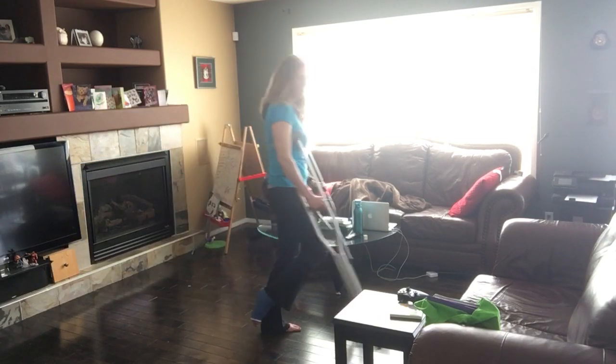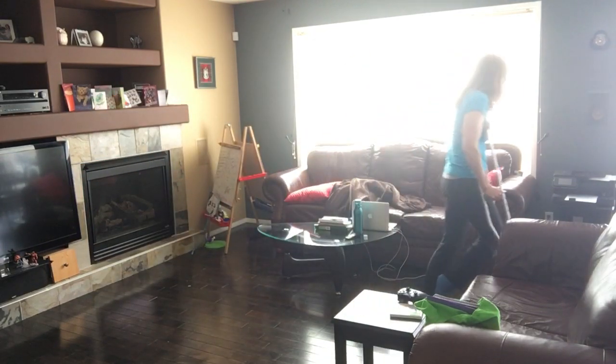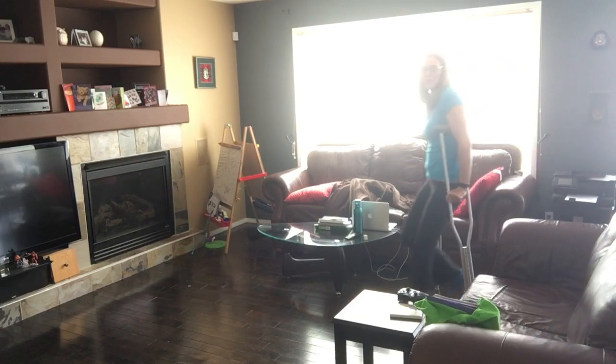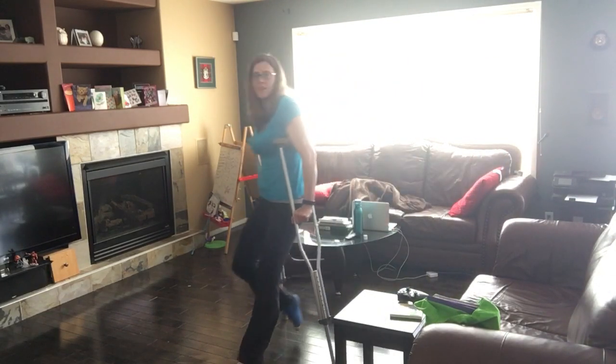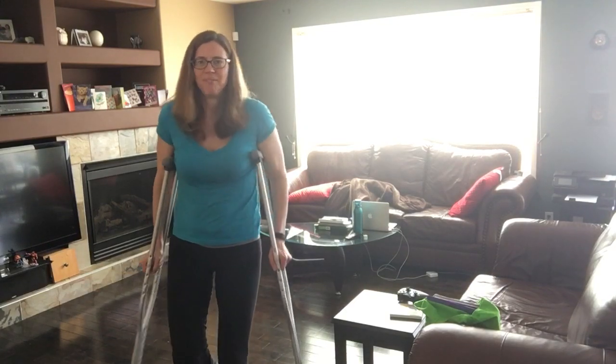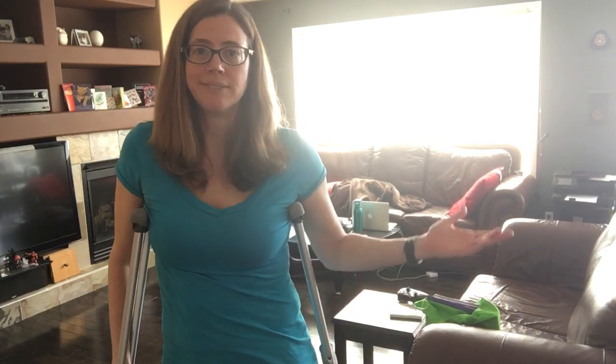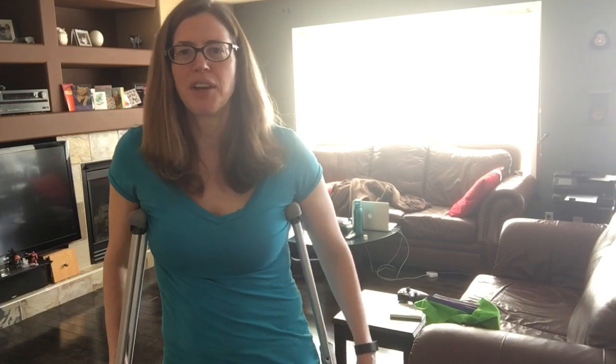You do want to be careful, of course, just like anything else. Practice is going to make it that much easier. I hope this is helpful, and if you have anything else you'd like to see or any questions about how I'm managing, or you just want somebody to commiserate with, I'm here.